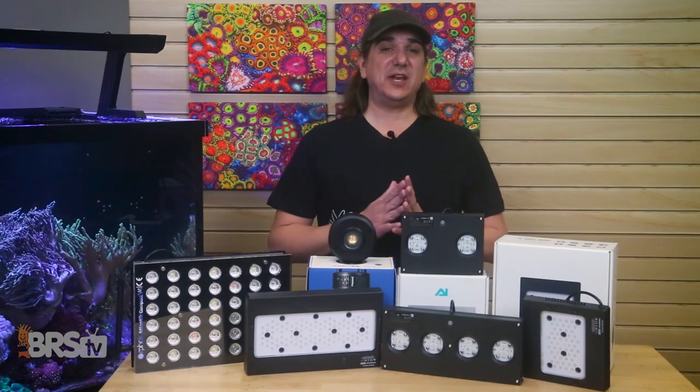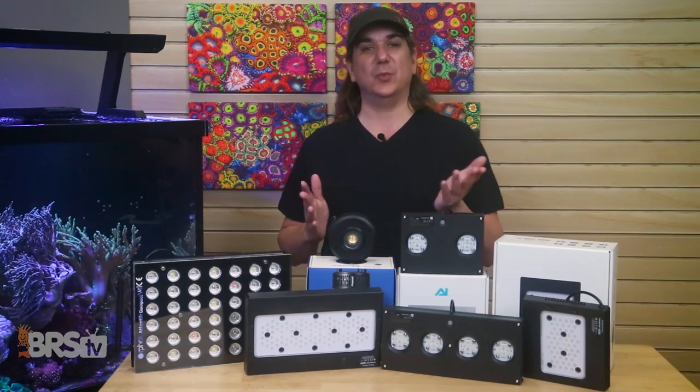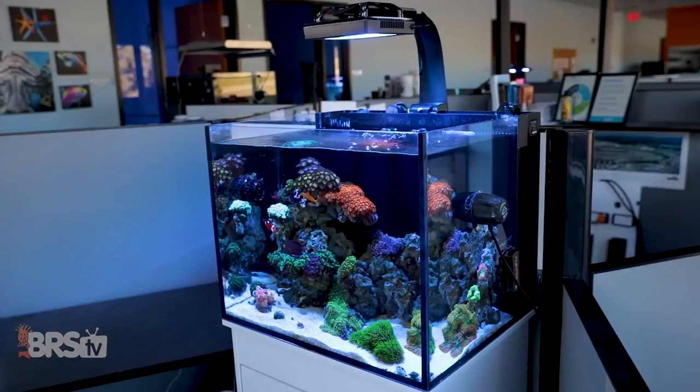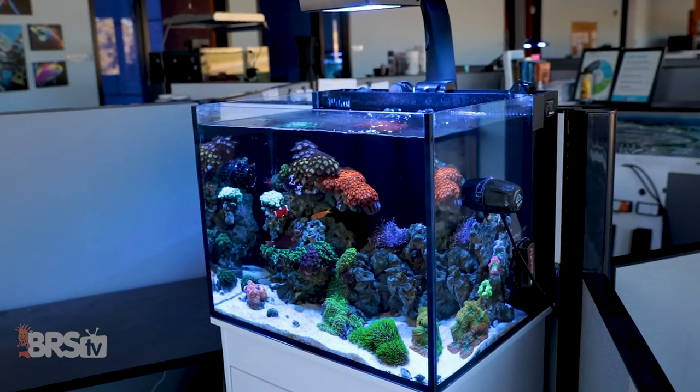Today on BRS TV, if you want to get lighting right on your reef tank but have no idea how spectrum and LED sliders affect your corals, what good looks like, and how to get this done right the first time, all that's coming up.